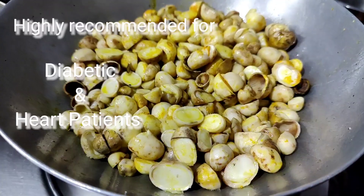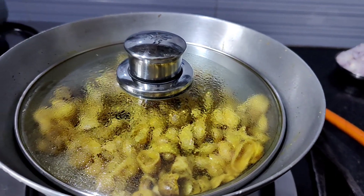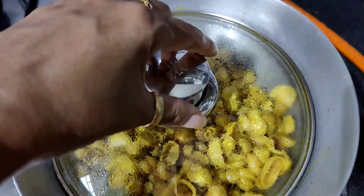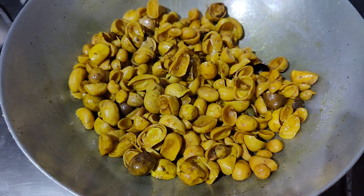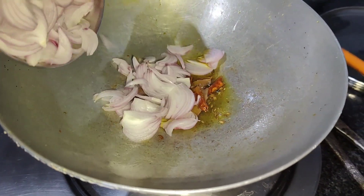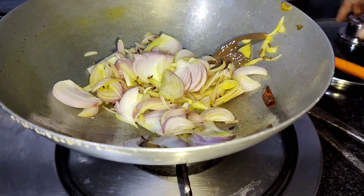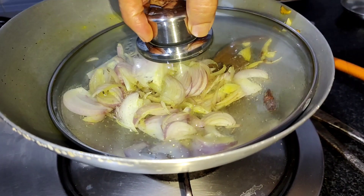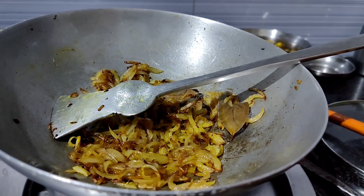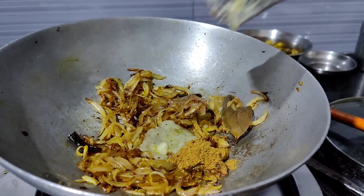For cooking, heat a pan and put some mustard oil, then shallow fry the Rugras. When cooked, keep them aside. Then again put some oil, cumin seeds and red chilies. Add chopped onion and fry it till golden brown. Add coriander powder and cumin powder.